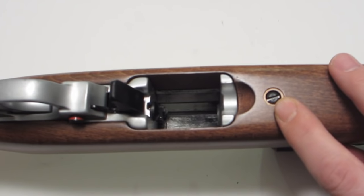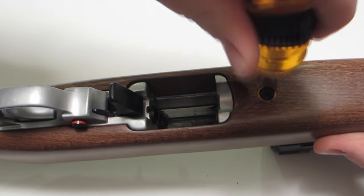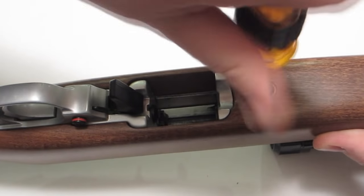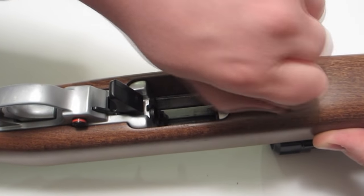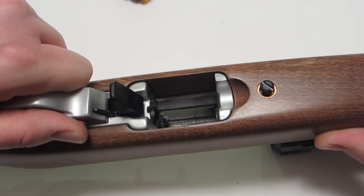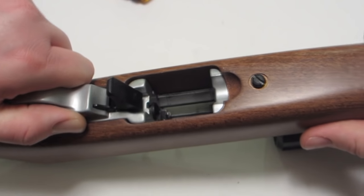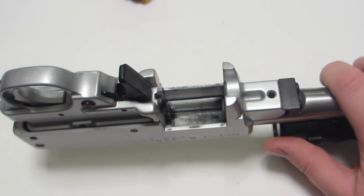Then loosen the action screw. This screw is captured so it won't come all the way out — you need to loosen it until the threads clear the receiver. Then push the safety halfway between safe and fire and lift the stock out. You'll mar your stock if you don't get the safety in the right position.